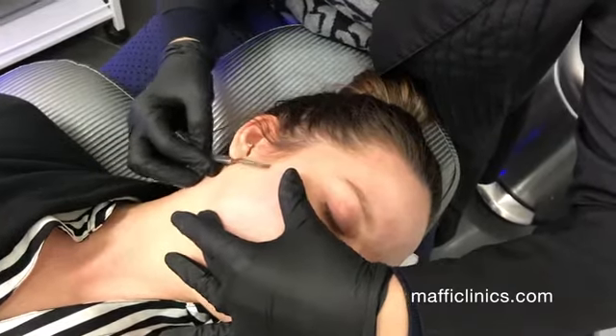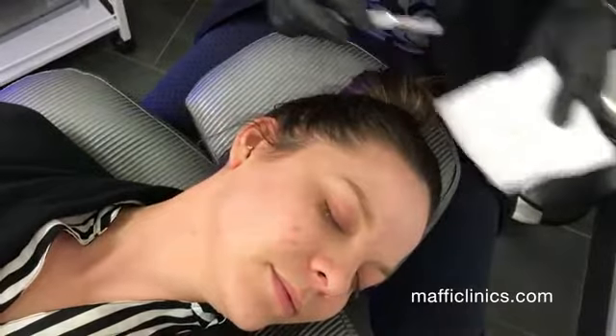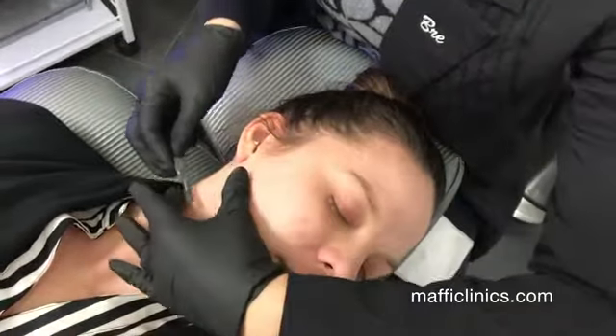...or dead skin cell buildup, and that will help the products penetrate better into the skin and leave the skin softer.